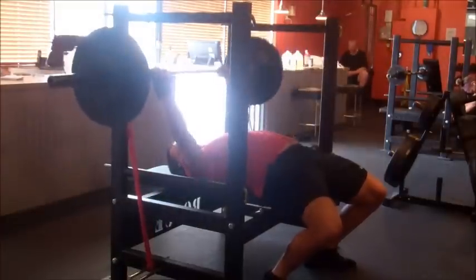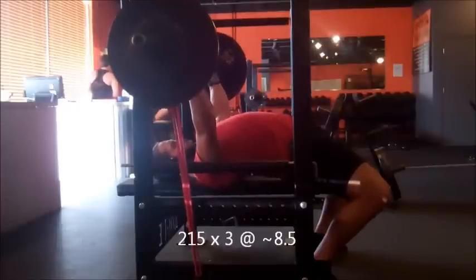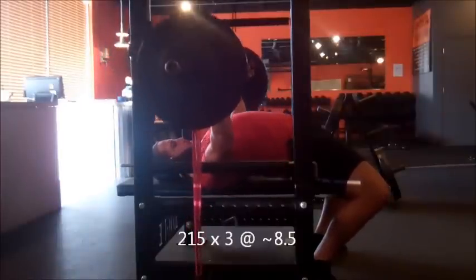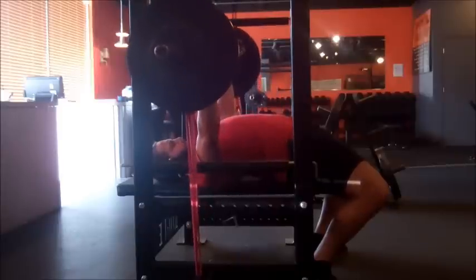That's the only real new news. This is a side view to make sure my butt doesn't come up — because I was tucking my feet a little bit more today and my butt did not come up. Everything felt real nice and strong, no wiggle on my right arm.